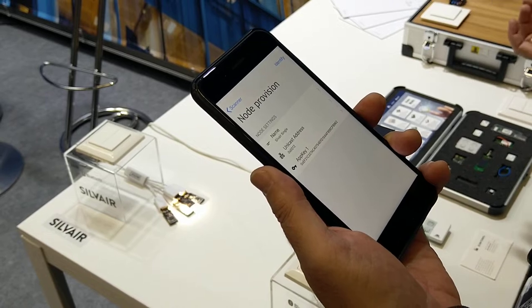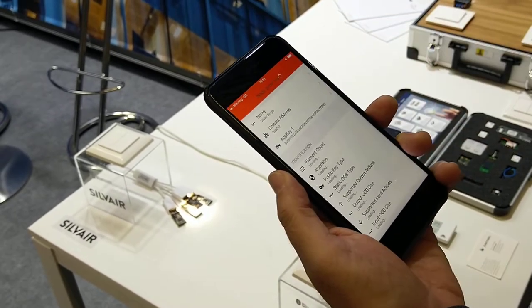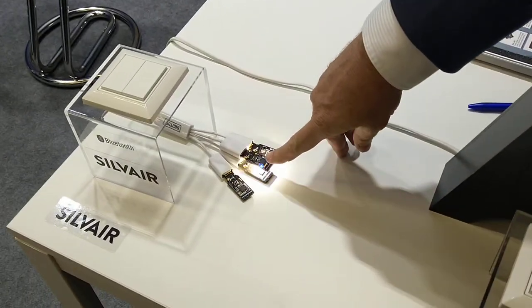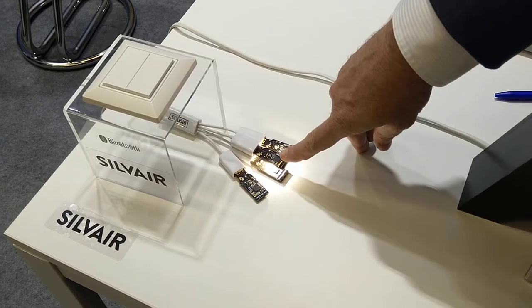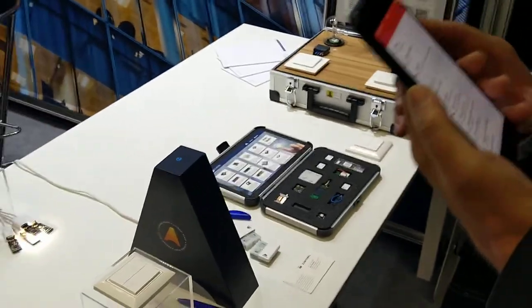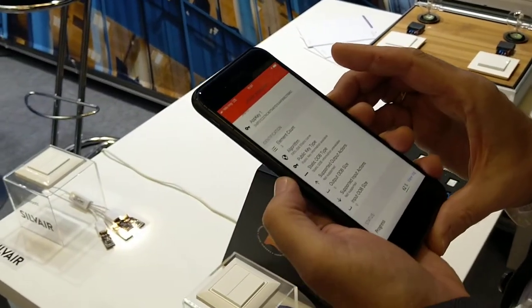This is a very crucial step, because I don't want to put an unknown device into the mesh. So I can identify it — when I identify it, the device performs a procedure called attentioning: it makes a flashing sequence so that I know it is really the device I want to provision.